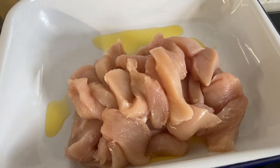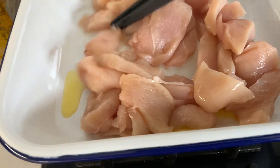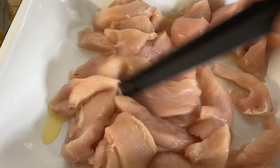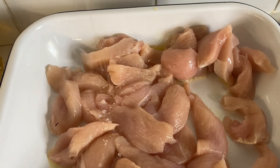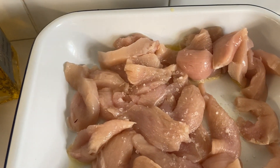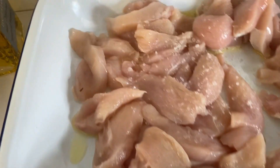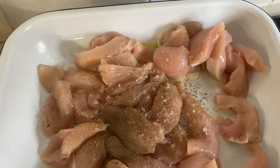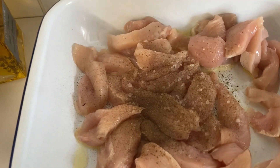First, in a tin pan I've just put a couple of glugs of olive oil into the dish, and then I'm just going to add three chicken breasts. Into that you want to add some sea salt, some black pepper, and a knob of butter.